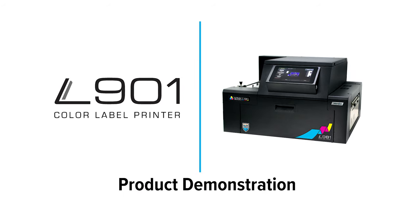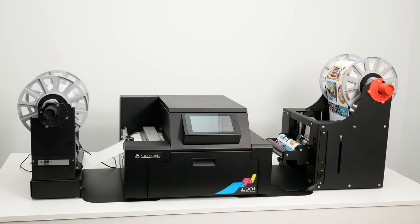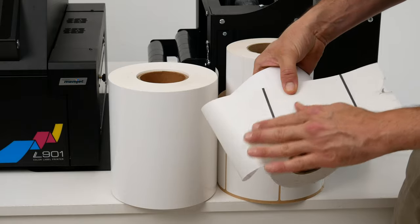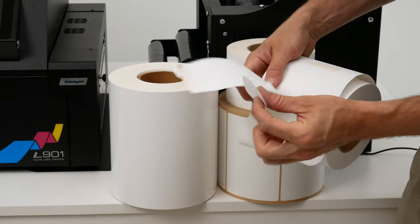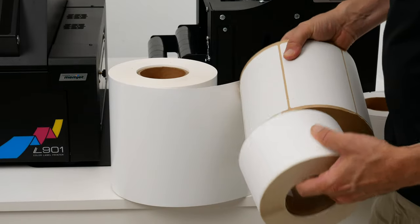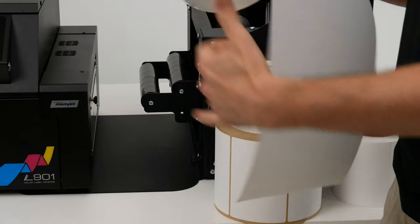Today we're going to show you how to make your own labels with the Affinia L901 Label Printer. The L901 allows you to use three different types of media: black marked die-cut labels with unique or circular shapes, rectangular gap-sensed labels, and uncut continuous rolls to be laminated and shape-cut down the line.